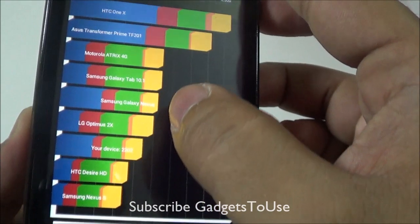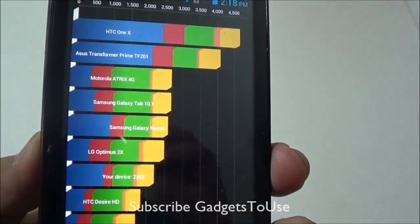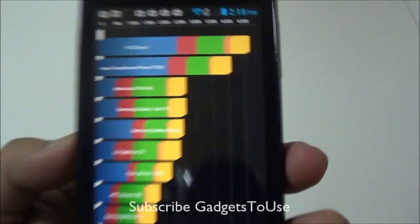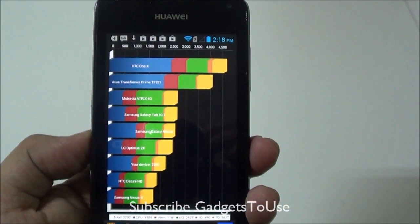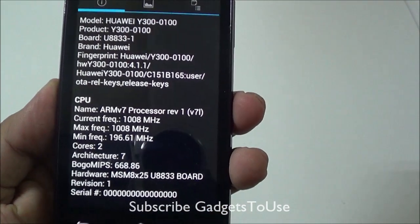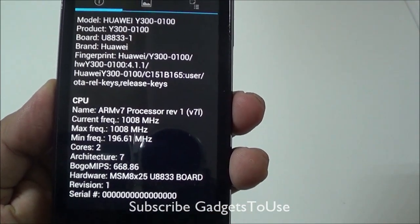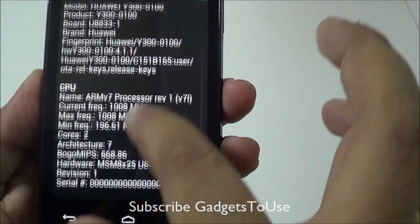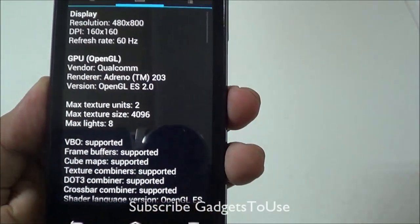As you can see, the device is fairly at a low level compared to other devices, but again this is a budget segment phone. From the system information, this device has an ARM v7 processor clocked at 1 GHz and it is a dual-core processor.